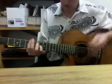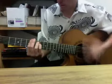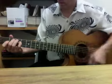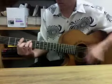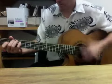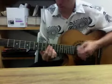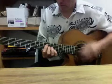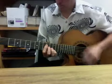So the rhythm goes with this. Then we go up to D minor 9, D flat 9.